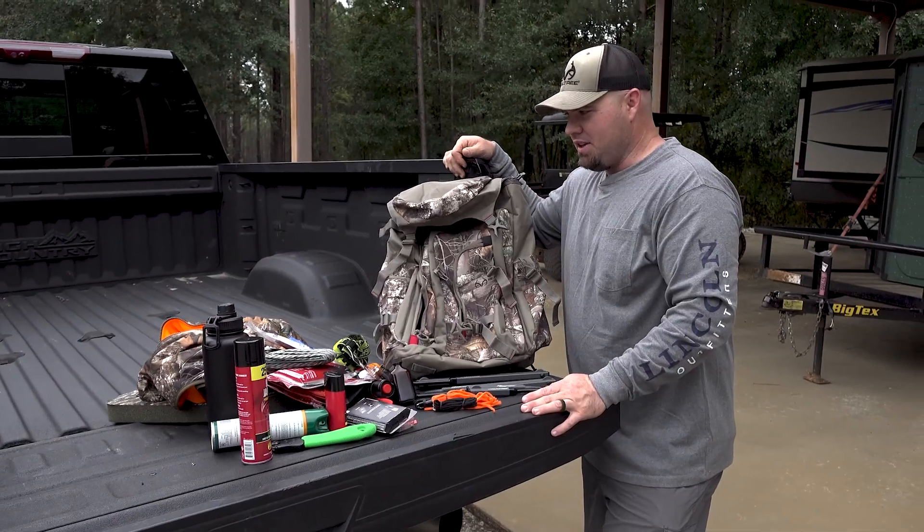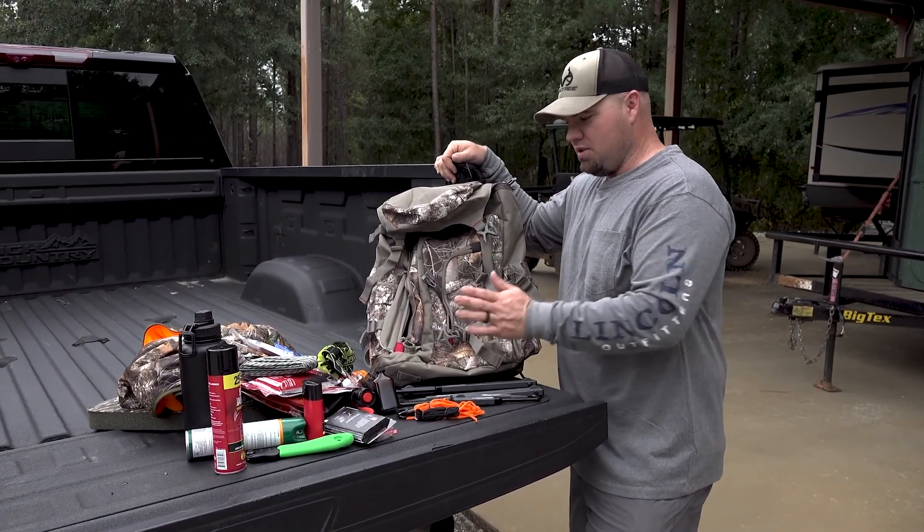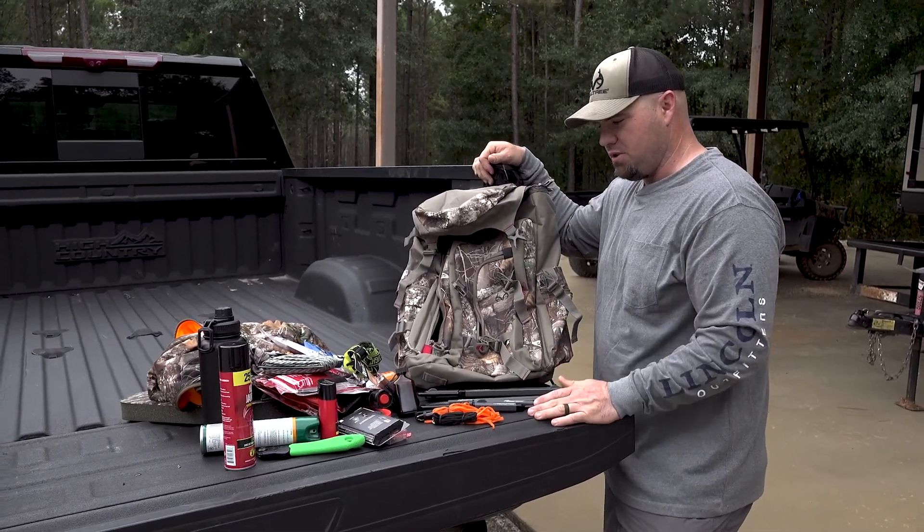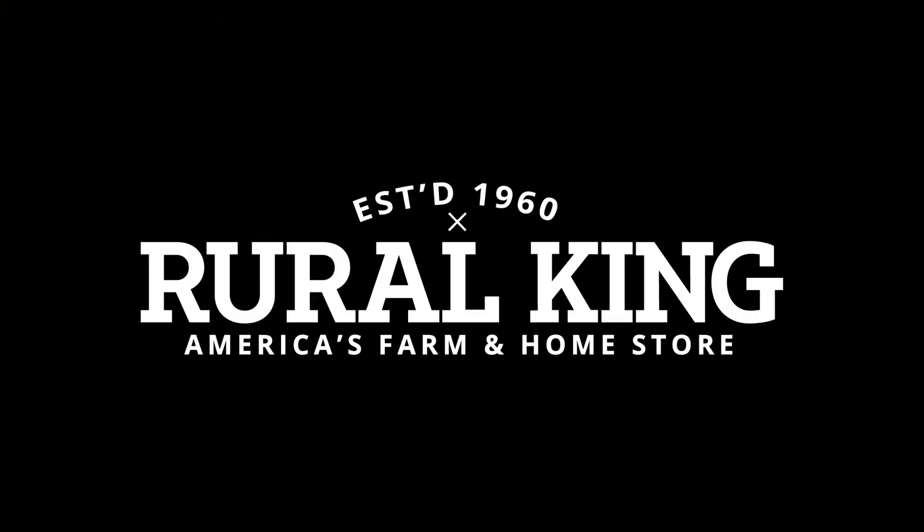Once again, this is about everything I carry in the woods with me in my normal whitetail hunting backpack. A hunting backpack, in my opinion, is invaluable — not just for you, but in case you're taking kids, your wife, whatever. But like I said, you can find all this at your local Rural King and they'll get you ready for deer season.